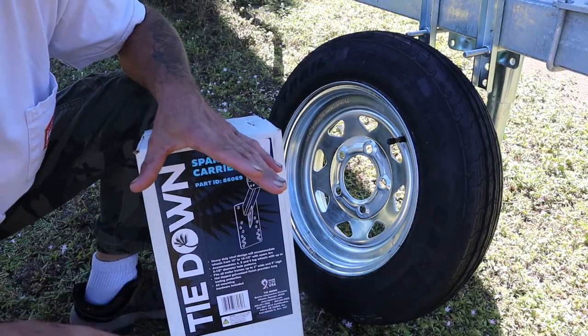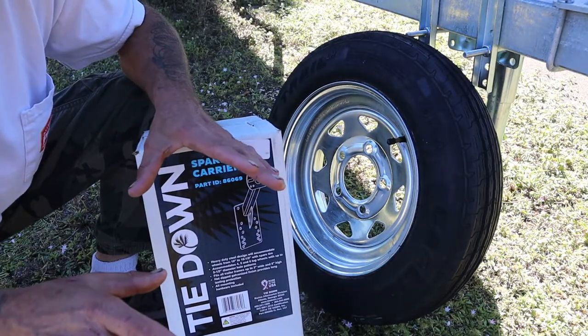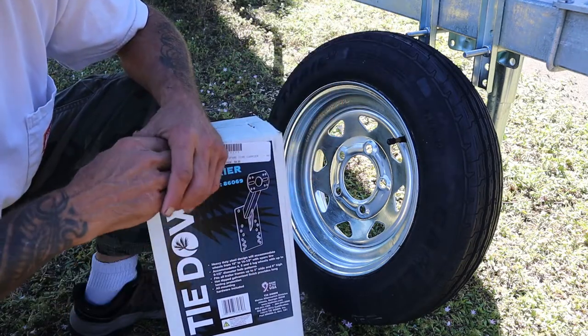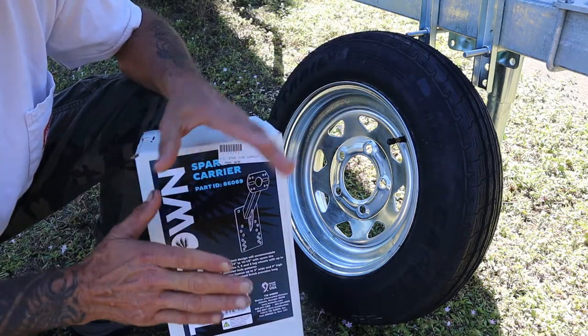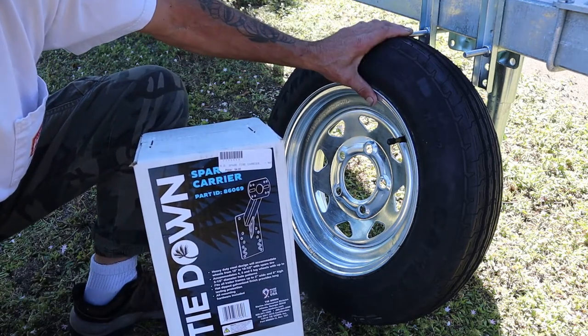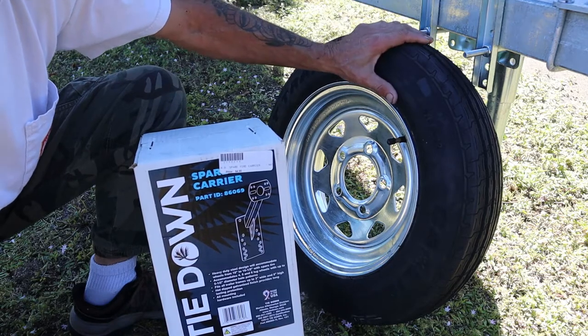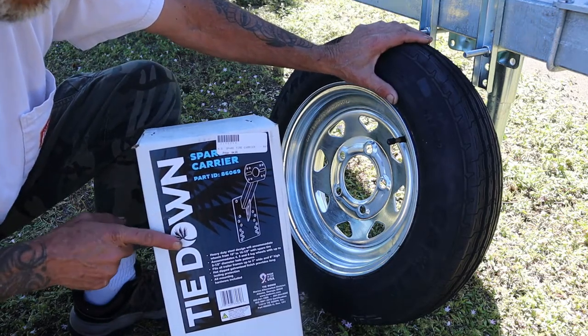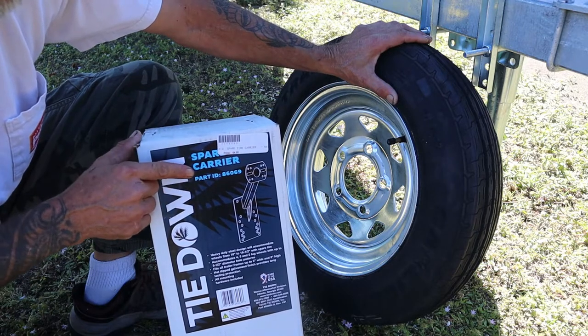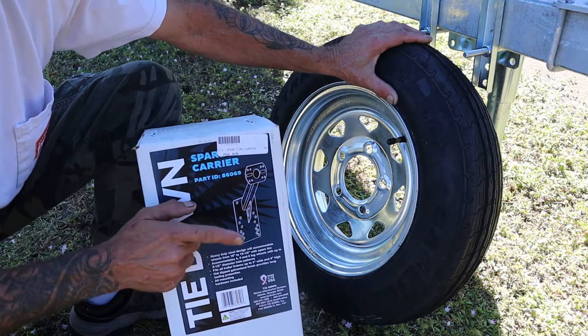Apologies about the outdoor noise. We're back here in the storage area of the RV park where I stay, and somebody's out across the other side of the tracks target shooting with their gun. We're working with 12-inch tires and wheels — the same exact match that came with the trailer, but I had to buy this separately. And we have a spare tire carrier made by Tiedown, and we're going to install this thing on the trailer right now.